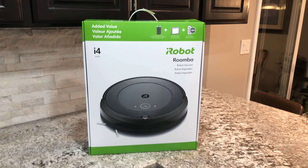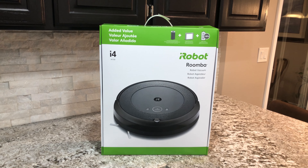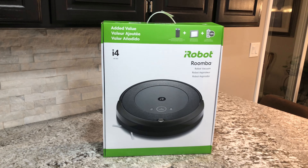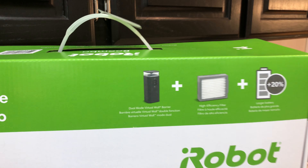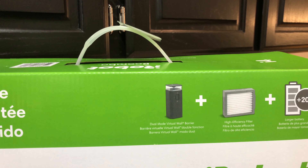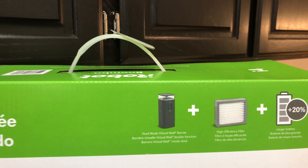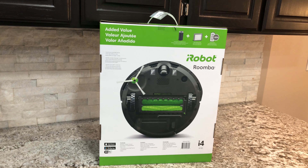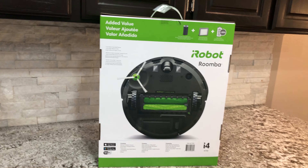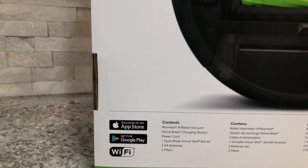Here's the iRobot Roomba i4 from Costco in November 2020. When you take the outer packaging off, here's the box. It comes with the virtual wall, a high efficiency filter, and longer battery life. Flipping the box around, here's the back — everything looks pretty similar.